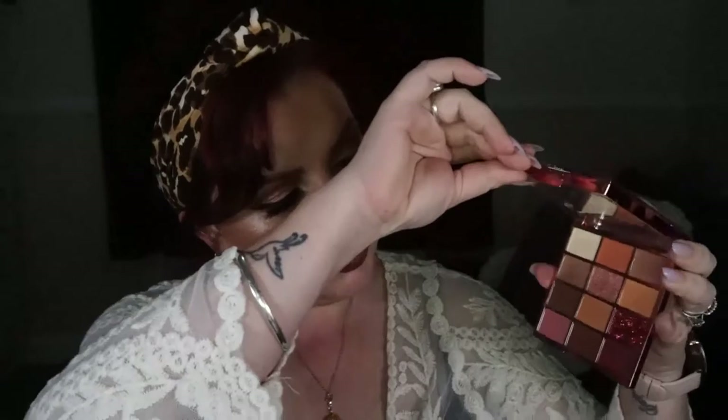You get 12 shades in this palette — very warm, neutral vibes. But there are some foils and a glitter, which I did wear for one of the tutorials. I took some footage after nine hours of wear just to see what it would look like at the end of the day. I'm not going to lie, she creased, but not the worst kind of creasing that I have ever had. So you'll get to see that footage as well.